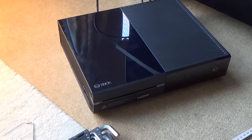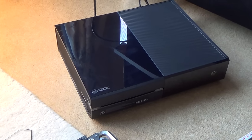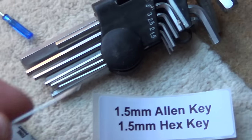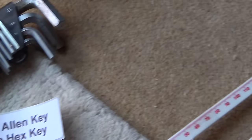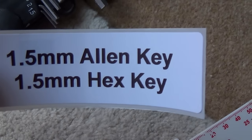You are allowed to do this — Xbox actually have a little hole in the side of the console that allows you to manually eject it. There are many ways of doing it: you can use a needle, a small needle, or you can use a large paper clip. Not a small paper clip, but I think the best thing to use is a 1.5mm Allen key.